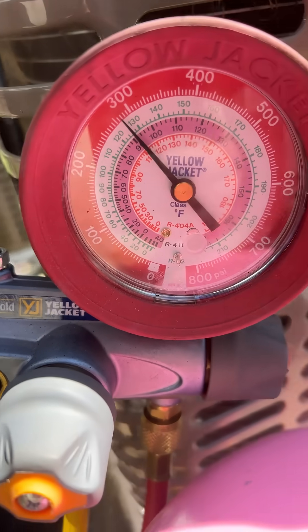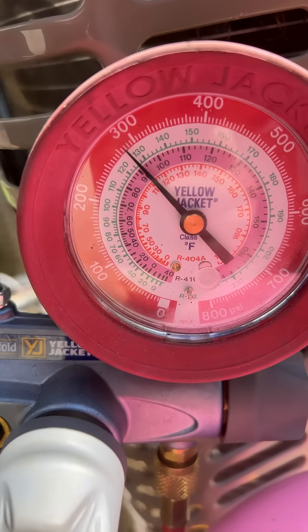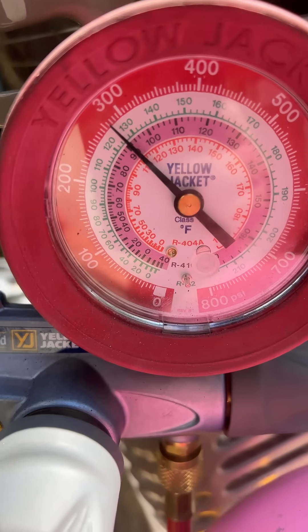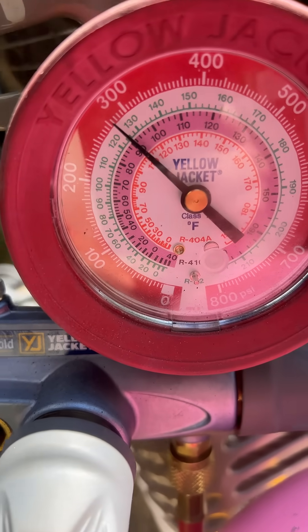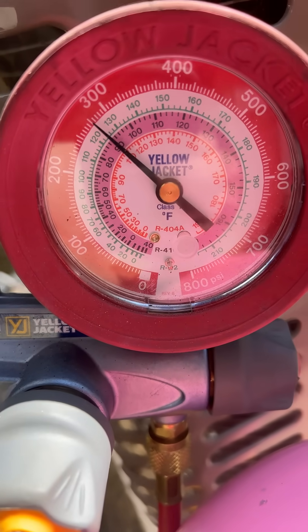Looking at my high side saturation temperature — it's pretty high because that condenser coil is still dirty even after I cleaned it. It's plugged with grass; lack of maintenance. I did my best, and it's microchannel. Anyway, we're at about 90 and I'm at about 87, so I'm only looking at not even three degrees of sub-cooling at this point, and I'm looking for about 10.